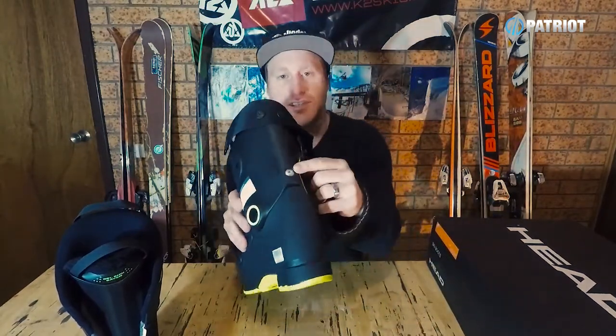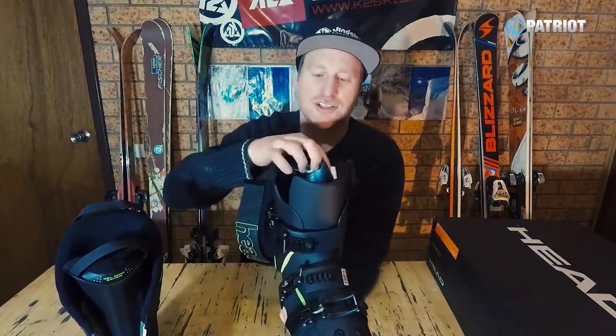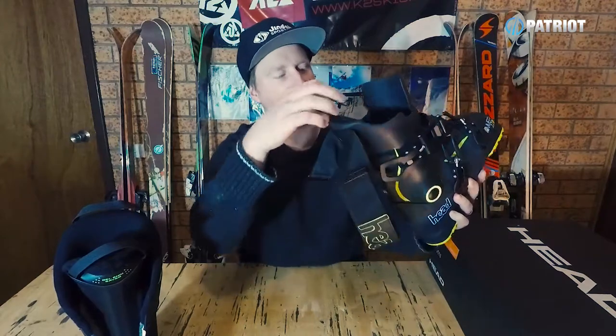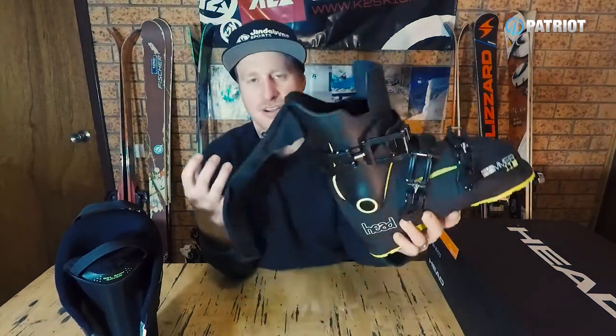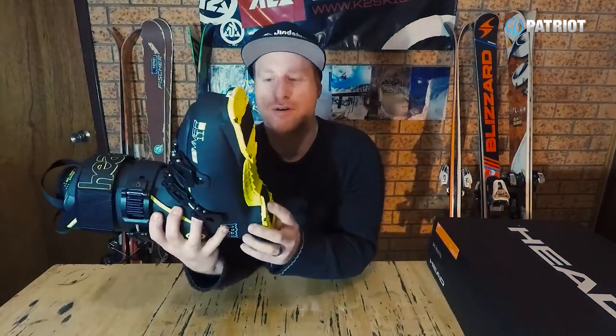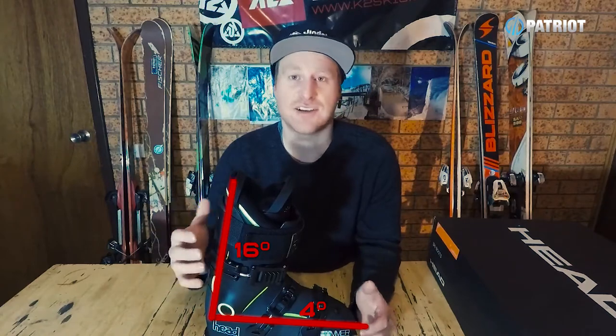There is one flex adjustment bolt built into the back if you need to soften up the flex a little bit. Looking at the internal structure of the cuff and tongue and how they interact together — that really plays a big part in how solid this boot feels flex-wise. You can see the structure coming in underneath the tongue, as well as the cuff wrapping over the top of the tongue — a really well thought out design for a three-piece boot. We also have three pretty solid, durable-looking buckles, a fully rubberized sole with replaceable toe and heel, great for boot packing and grip in the car park. There is quite an aggressive stance on this boot: four degrees of ramp angle and 16 degrees of forward lean.